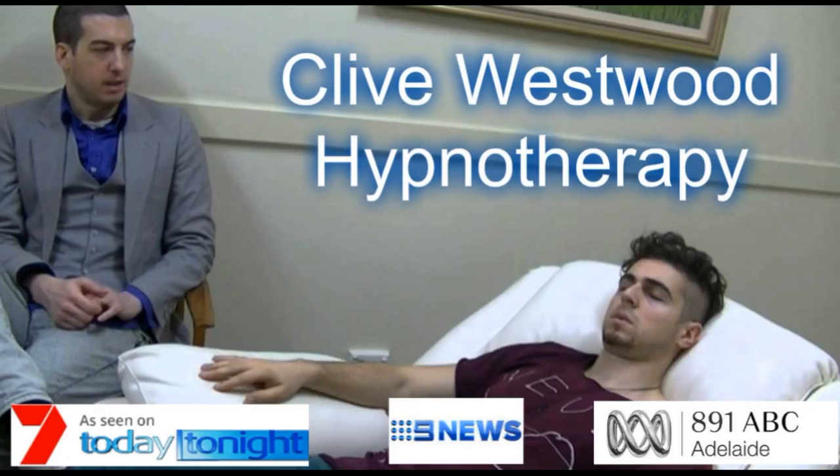8. Going deeper with the sound of my voice. Every sound you hear, every thought that comes into your mind, just takes you deeper in hypnotic relaxation. 7. Going deeper and deeper, down, down, down. Relaxing, letting go and drifting down deeper.